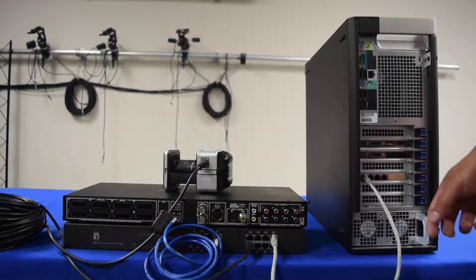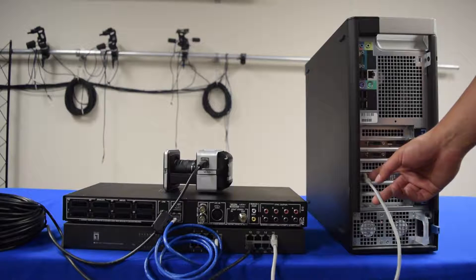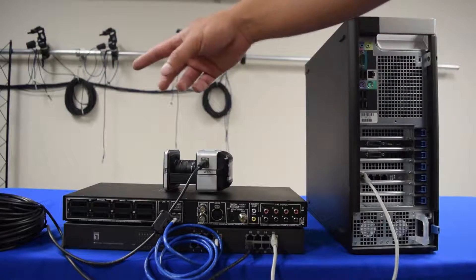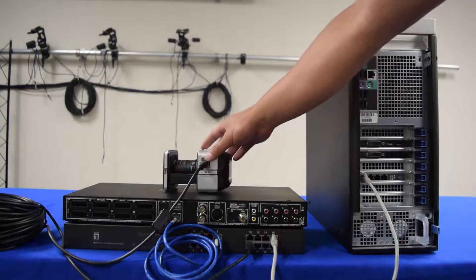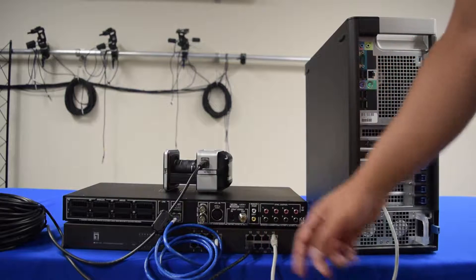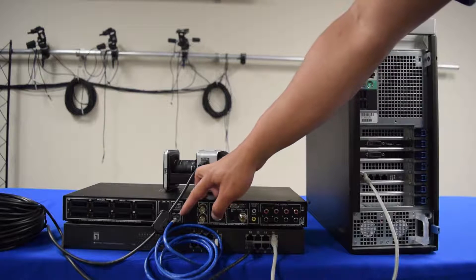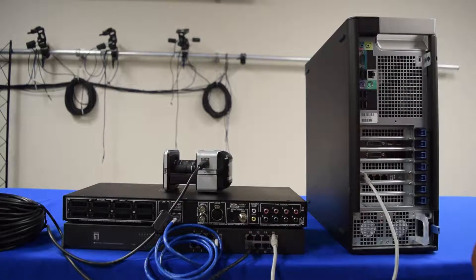To connect your system, take one of the shorter Ethernet cables and plug it into the left-most port on the network card on the computer, and take the other end and place it into the PoE Plus. For each camera, connect it with one of the longer cables, remembering to put the ferrite core closer to the camera, and place the other end in any available port on the PoE Plus. In the event that you have a Lock Plus device, take one of the shorter Ethernet cables and plug it into the PoE Gigabit slot and then into any available slot on the PoE Plus.